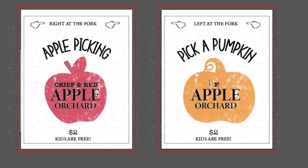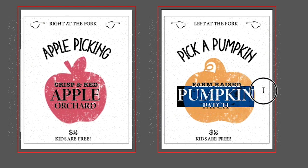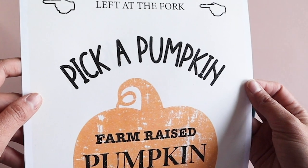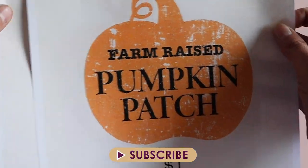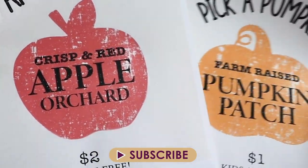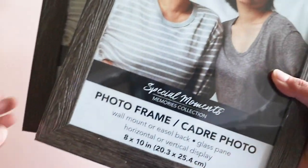If you're stopping by my channel for the first time, thank you so much for being here. I really appreciate all the love and support. My name is Maria and my passion is sharing ways to get creative in your home. If you like home DIYs, dupes, and you're obsessed with Dollar Tree like me, please hit that subscribe button and that little notification bell right now so you'll know when my next video goes up.